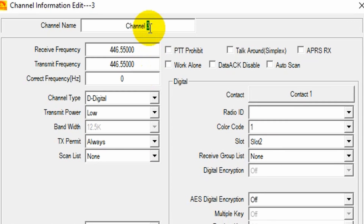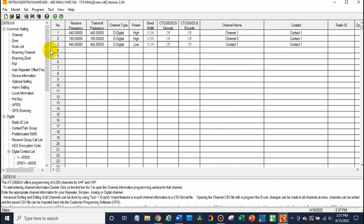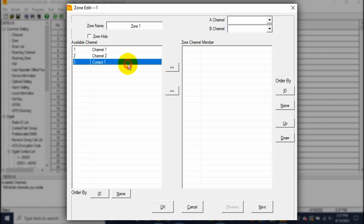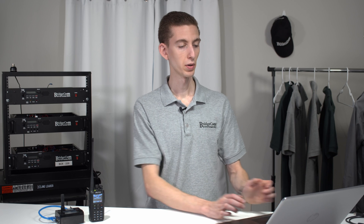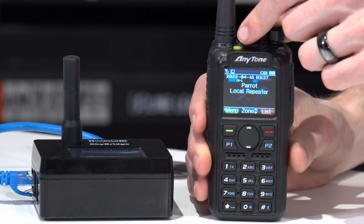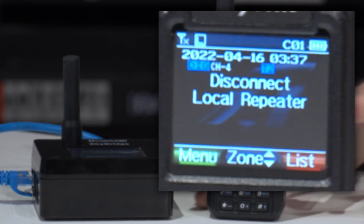Hit OK, then add this channel to your zone. Go over to a zone, create yourself a zone, add your channel to it, and click OK. At this point, go ahead and write this to your radio. There are a few things to keep in mind: you want to make sure you have a disconnect channel. If you don't have a disconnect for your SkyBridge, you won't be able to disconnect from a talk group and keep another talk group.